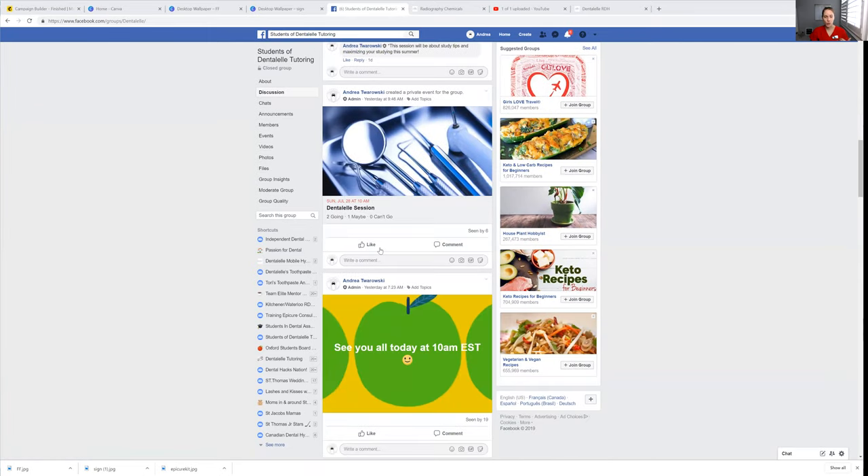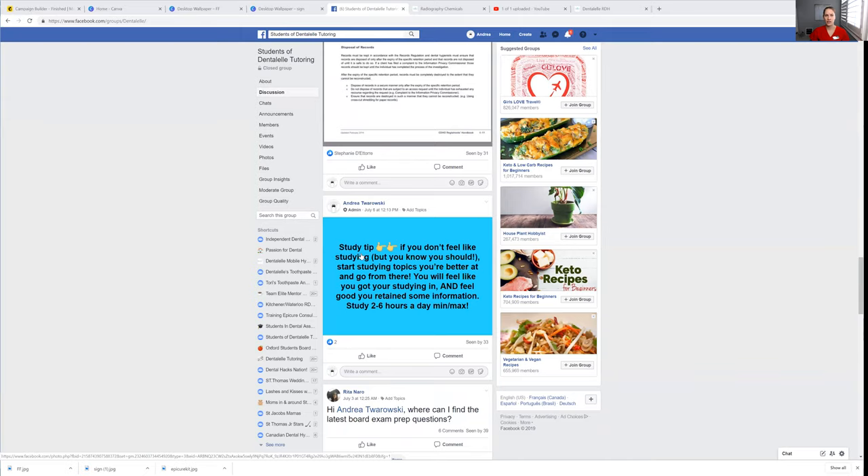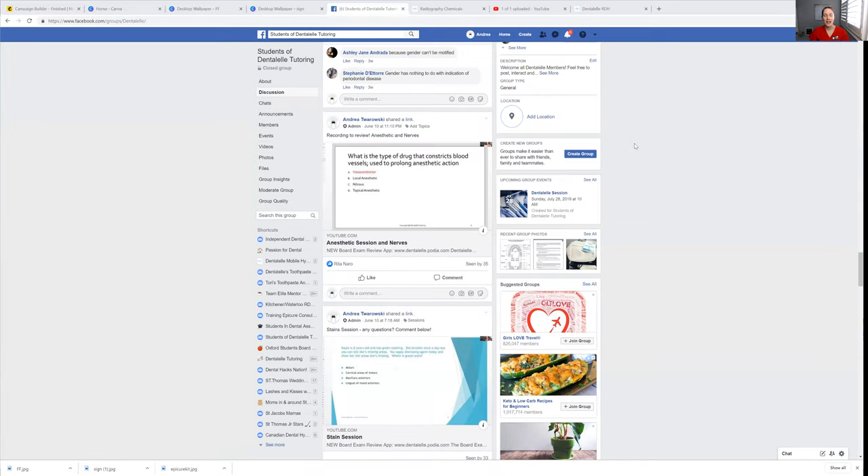This is our group — you have full access to everything. We do tutoring twice a month, sometimes more. In the summertime it might be once a month in August, because that's typically when I take some time off. You have full access to all of our tutoring sessions for this year, last year, and the year before. We do also have a course for dental assisting, so definitely have a look at that. I'll leave the links for you on the bottom.